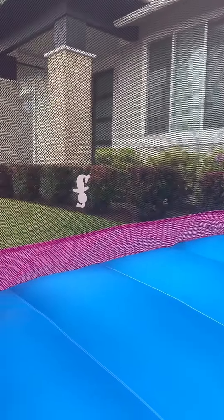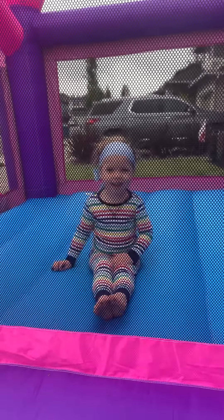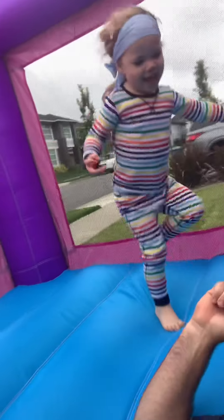The age limit recommended on this is about 10 years old, but I'm not 10 and I've gone in it — I just don't jump. This does hold up to 260 pounds, it says, and I'm not quite that. She can jump and she likes it when I'm in here. Jump, jump, jump — and it's kind of comfortable too.